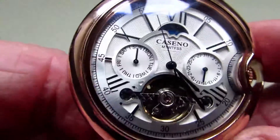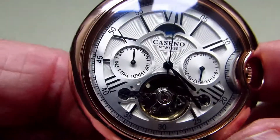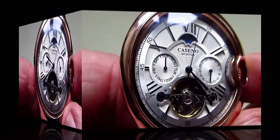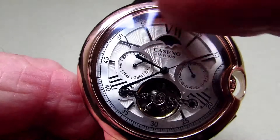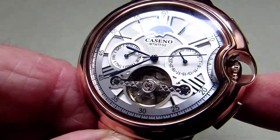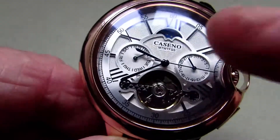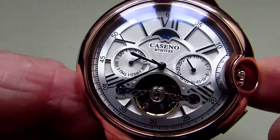According to the information I've got on this, it has 21 jewels and it's a fully automatic watch. The glass in this watch is Hardlex, which is quite interesting because when you look around to this part here where the crown is, it's actually cut away. That looks very nice, but if you ever had to change that glass it might be a little bit of a problem.